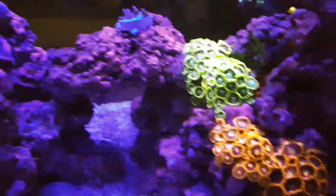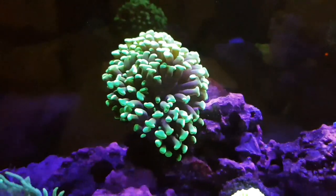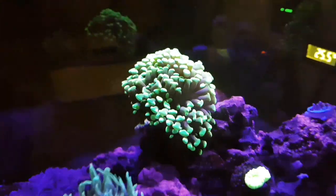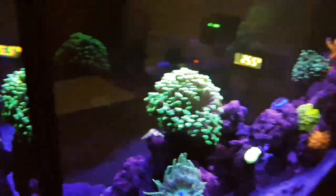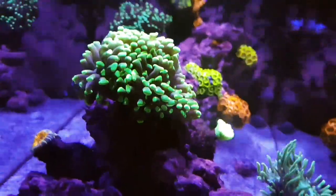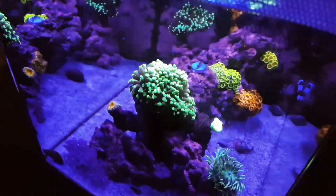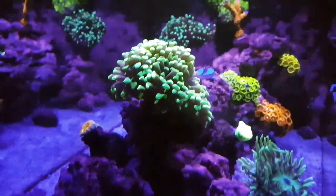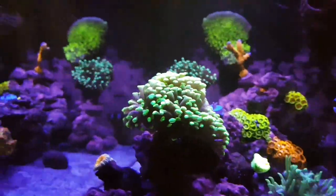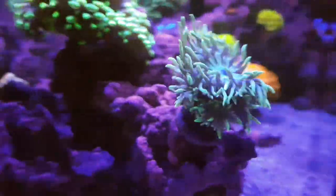The other corals are doing alright. The SBS is growing, GSP is starting to come out a bit more so it's growing as usual. The candy cane you can currently see - it's a bit weird on camera - but the hammer is really, really expanded recently. I've upped the flow, which I'll talk about in a sec. The hammer's really pumped up and already starting to grow - the heads are really starting to expand and push out.